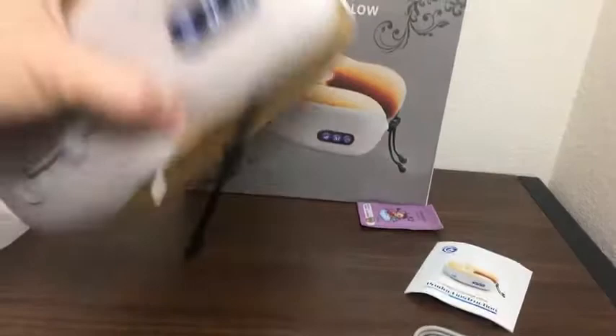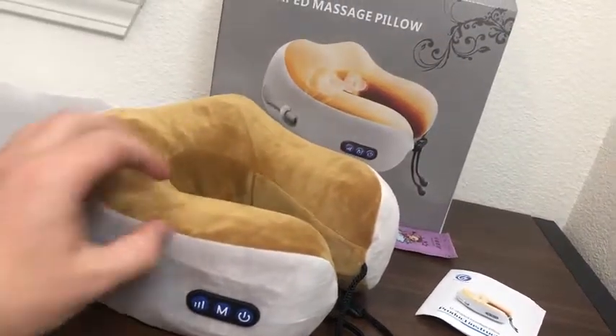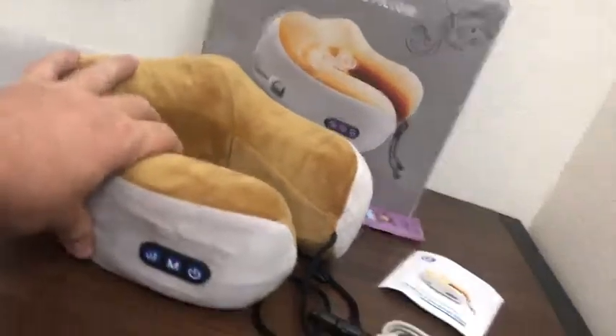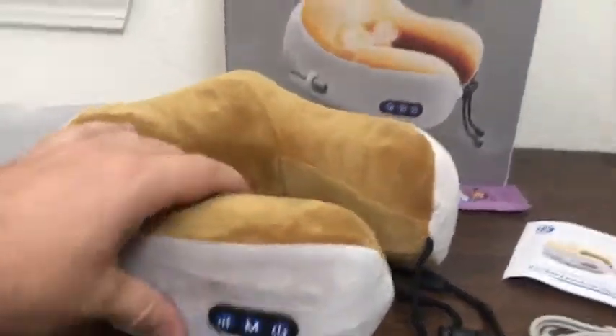It goes on your neck. Make sure you charge it up before you use it, because mine was only charged for a couple of minutes and then the battery died. I had to charge it up fully. I like the cushion — it's very soft and plush material.